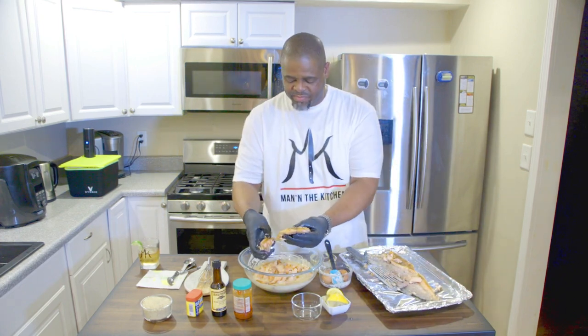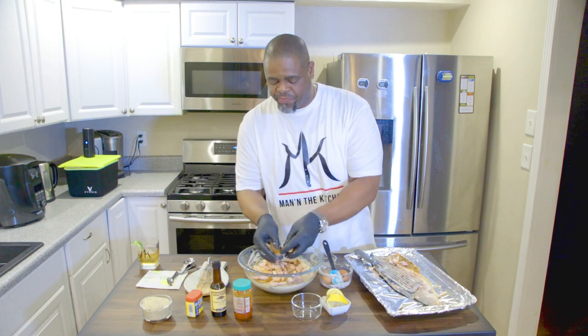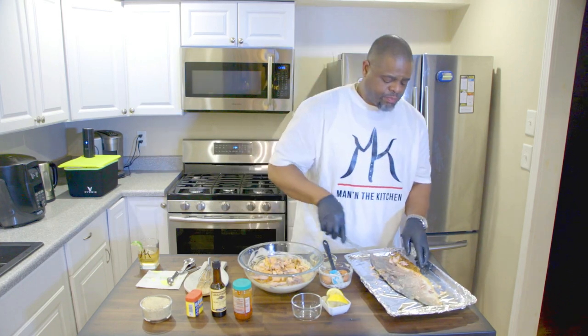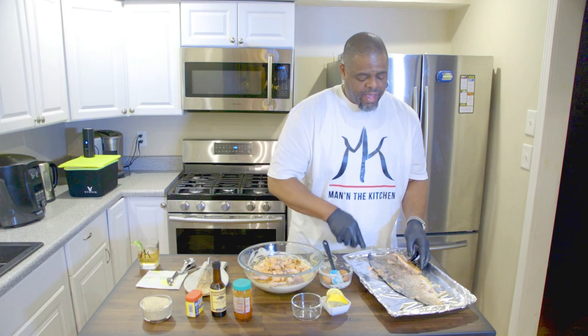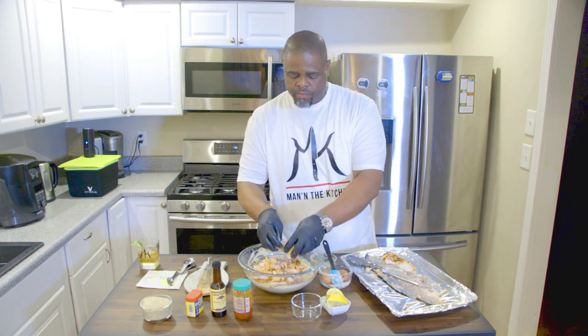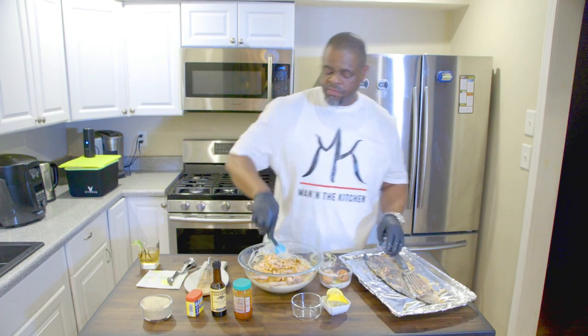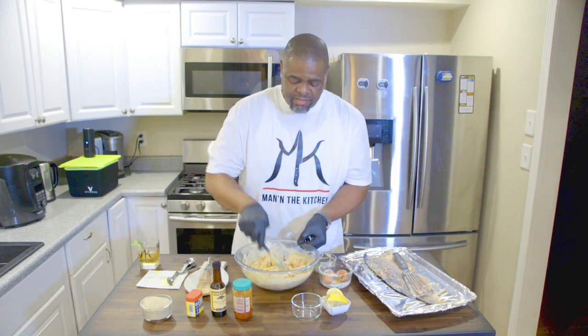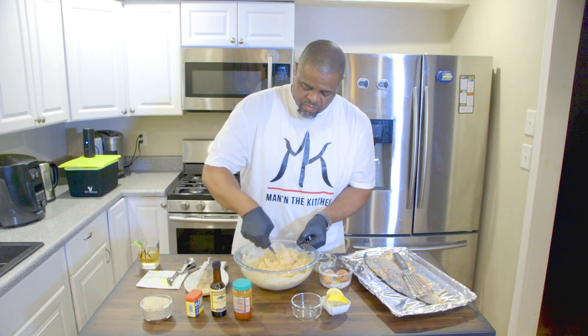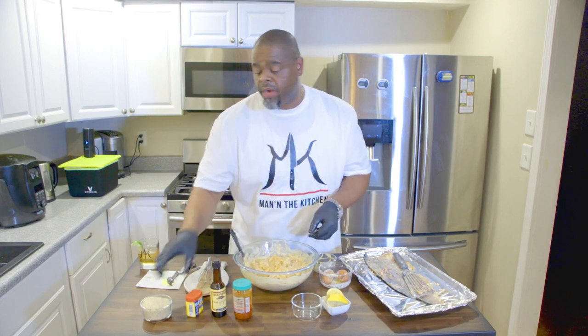Always taste your food while you cook so you know if you're going in the right direction. It also lets you know if you need to add a little salt, a little pepper, whatever. Give it a little taste — you know if it's bad you can always start over. Let's fold it. It's coming together nicely. Got that folded.